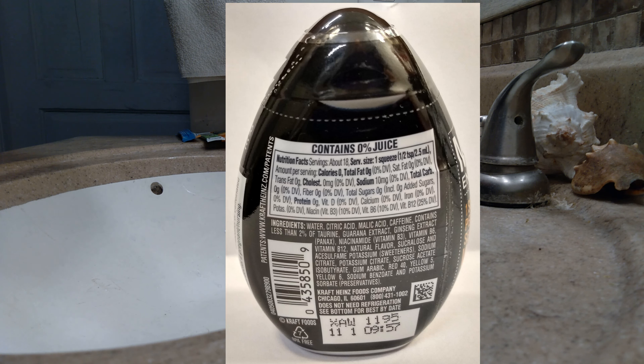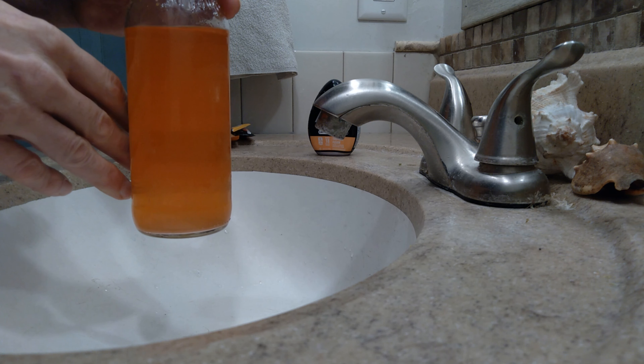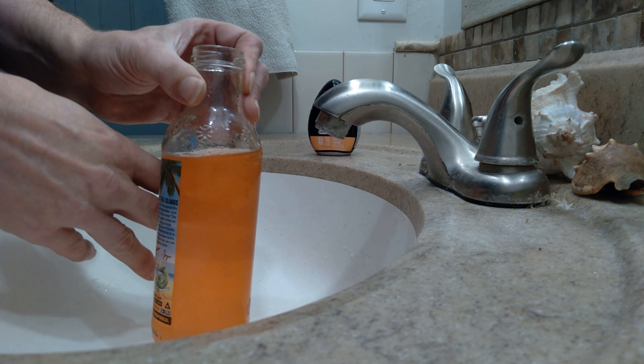That's a good orange flavor, fairly realistic. It's got some good sweetness to it and it's still fruity, so it's a good fruitiness-to-sweetness balance. With one squeeze it had plenty of flavor — it's not weak at all. There's not so much color that you can't see through the bottle — you can see my hand through it.